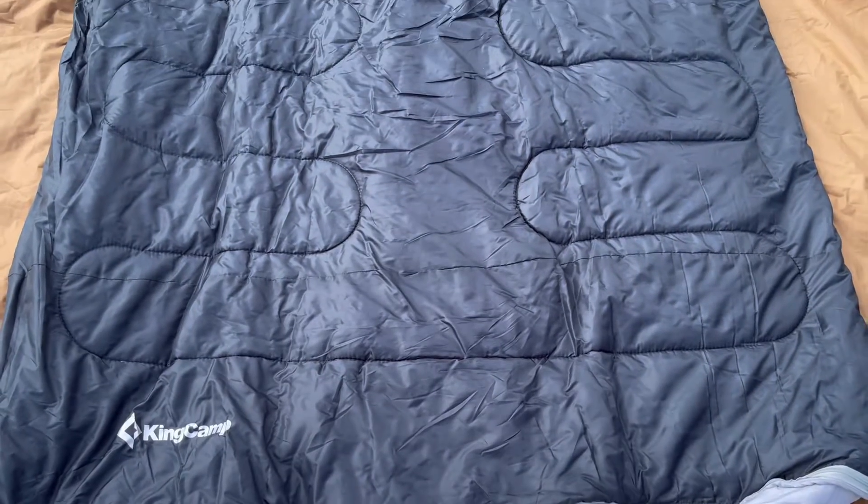The other nice thing is you're actually going to be able to unzip this whole entire top piece to form it like a single sleeping bag. Overall, this is going to be really nice for sleeping pads, air mattresses, or even just as a regular sleeping bag by disconnecting the top. Overall, highly recommend going out and getting this King Camp double sleeping bag.